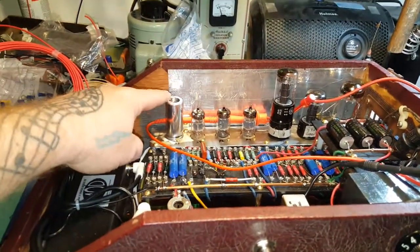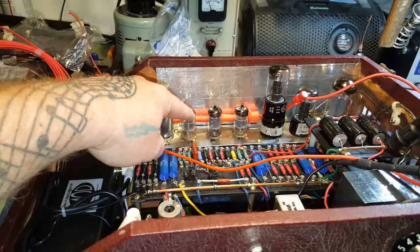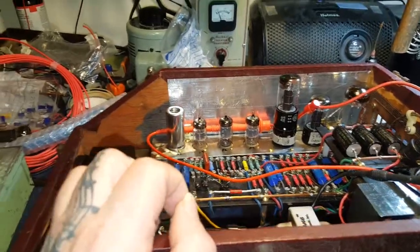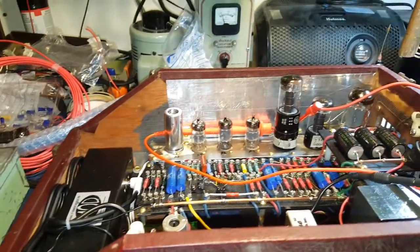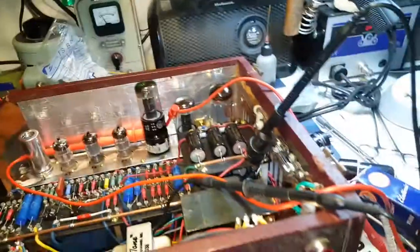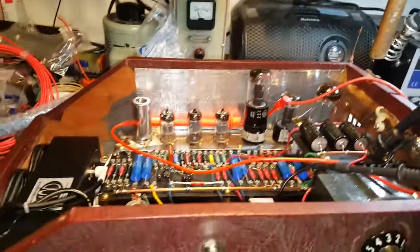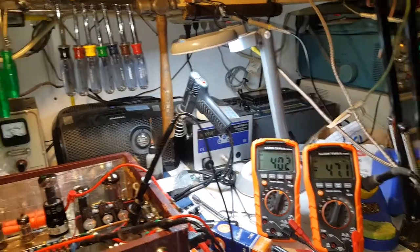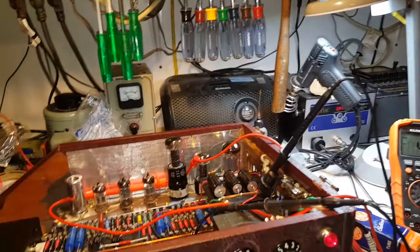I got Telefunken for the 12AX7s and Valvos for the 12ATs. So it ought to sound pretty good. GE for the power tubes, and then I got a JJ GZ34 in there for the rectifier.